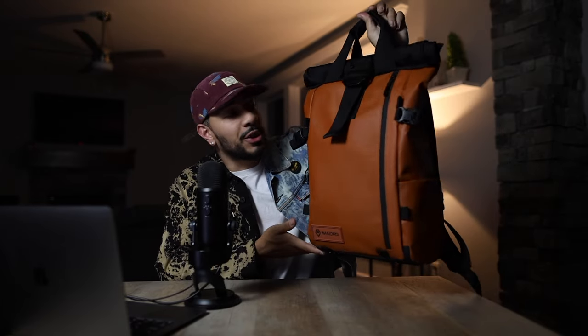What's up guys, welcome back. Today's video is going to be different from any other video I've made in a while. I'm going to be doing a review on Wanderd's Provoke backpack. Any opinion I share is completely unbiased and my own. If you are looking for a backpack, this video will be all you need to know whether this is the backpack for you or not.